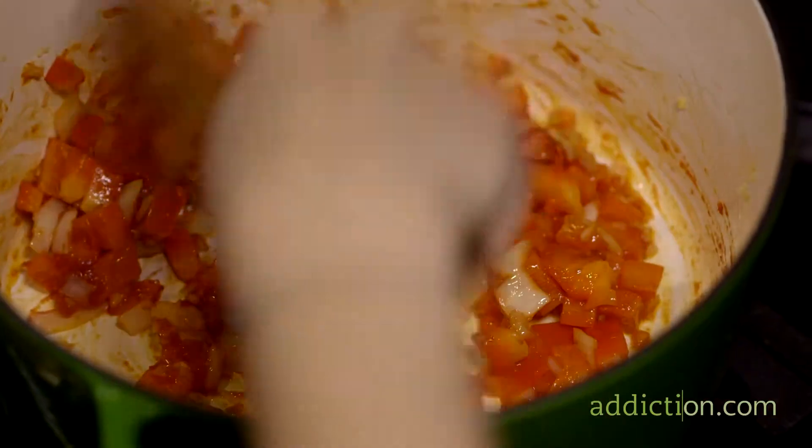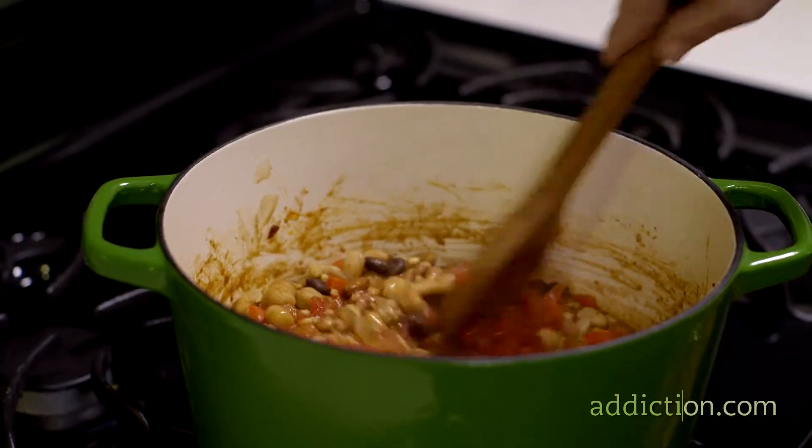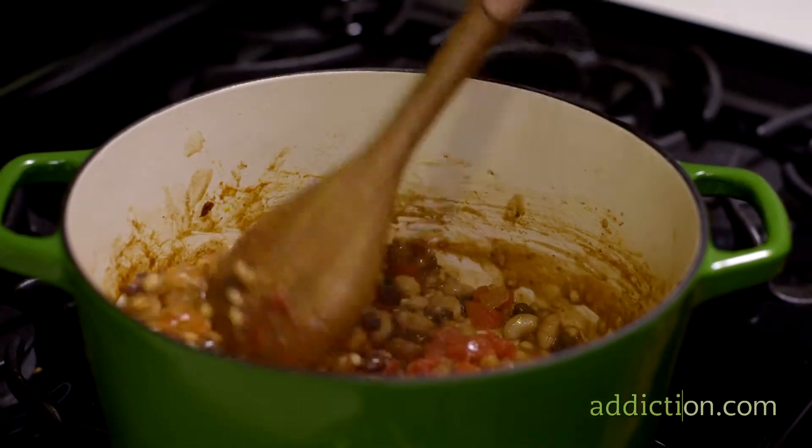The chili contains a lot of B vitamins which helps with focus, anti-anxiety, and more mental acuity. The tomatoes are a great source of vitamin C and vitamin A, which is more readily absorbable with the oil and fat that's in the dish as well.